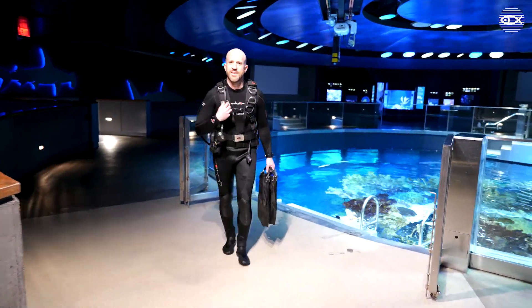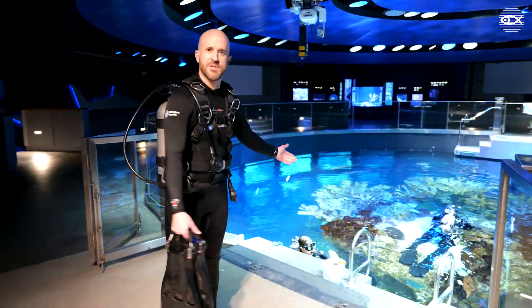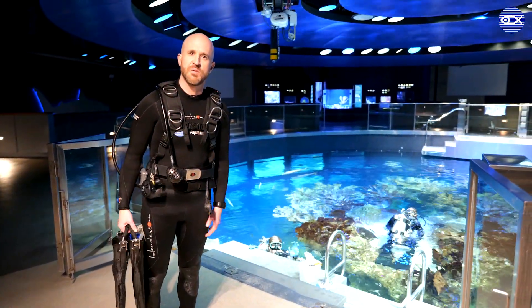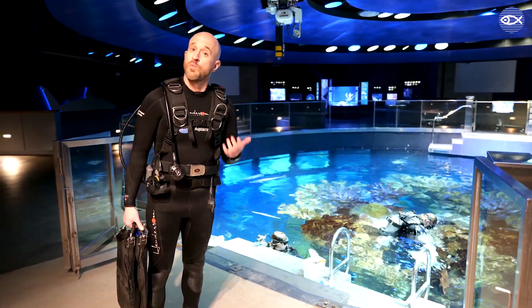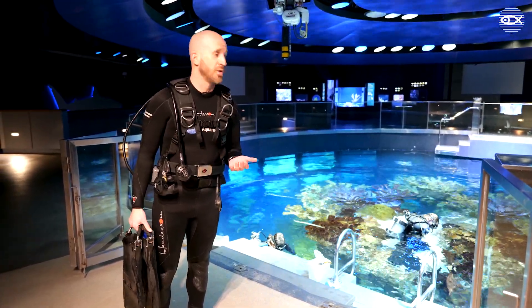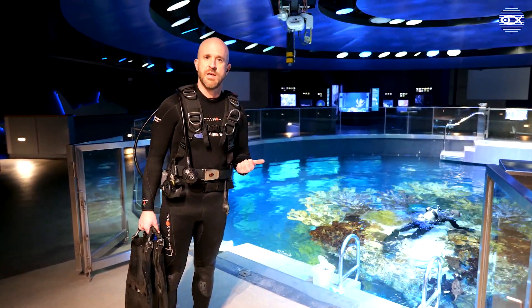Thanks for joining me as I get prepared to jump into the giant ocean tank here and join my fellow divers. Hope that was a fun inside look at what dive preparation is all about. Thanks for tuning in. We now have a live camera looking into the giant ocean tank, so make sure to check that out on our website. Thanks again.